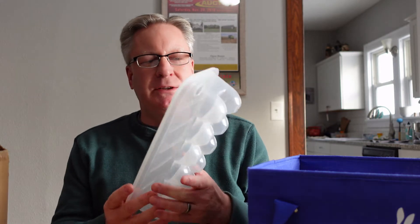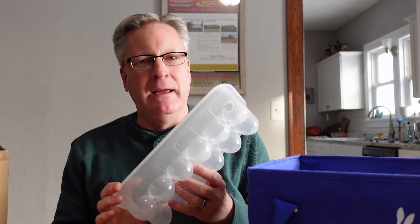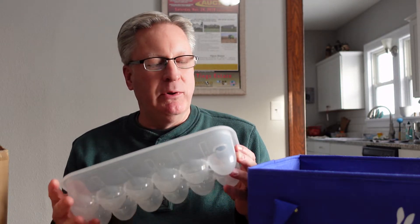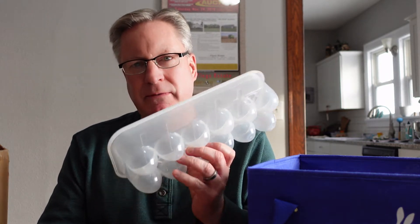We've been using a product — the brand is Essentials, the manufacturer — and it is from Dollar Tree. They're the rectangular plastic egg storage containers. I'll put the link down below with the official name and where to get them, but it's Dollar Tree's website.